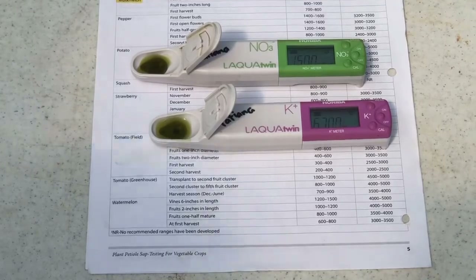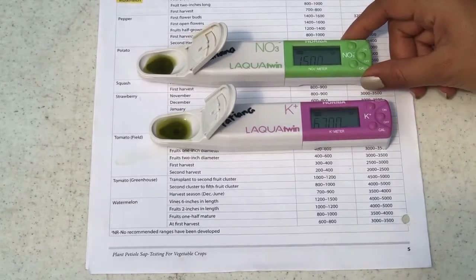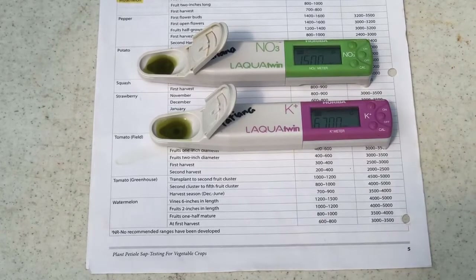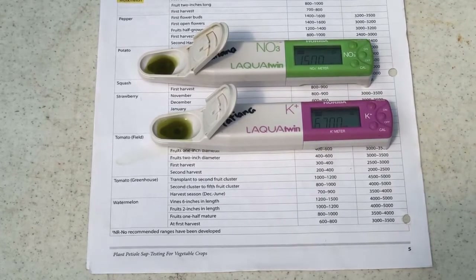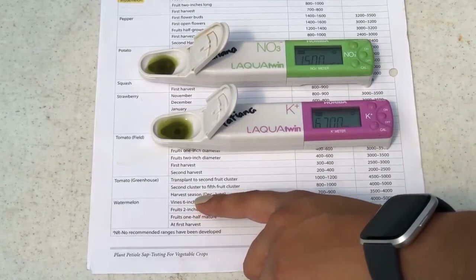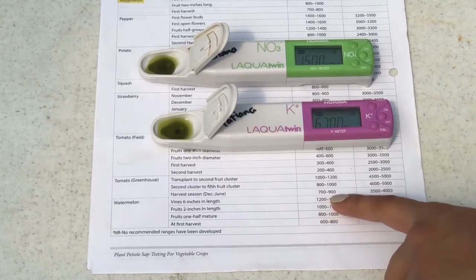So in this example, after we have squeezed the sap out of our petiole, we find that our nitrogen is at 1500 — nitrate nitrogen. For this time in the season, which is actually tomato greenhouse harvest season, our nitrogen level should be between 700 and 900.